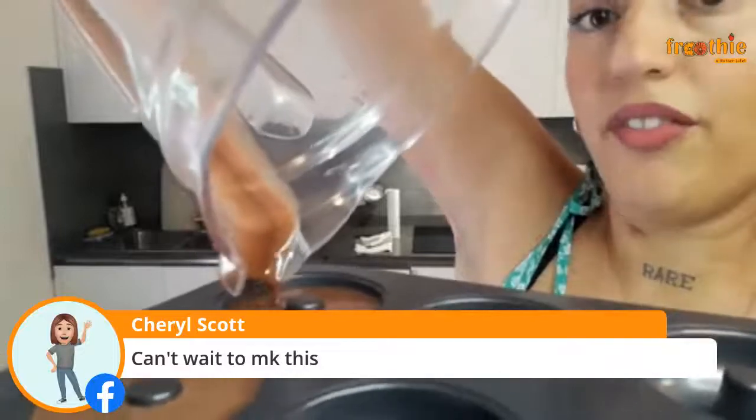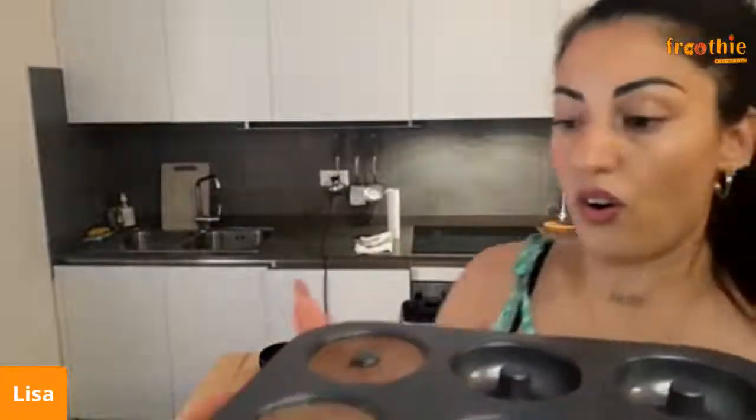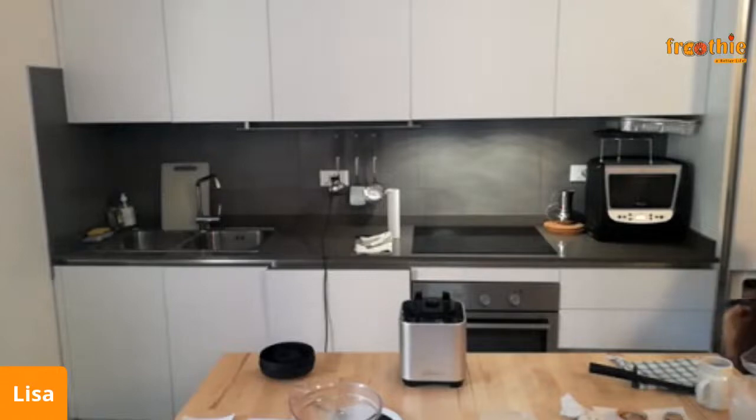I couldn't believe last night how well these turned out — I was super surprised! There we go guys, I've just put the shimmer bars into the stands. You can even get sticks — you can find them anywhere — screw them in, put it in the fridge, and then in maybe half an hour — not even half an hour — you have a stick bar you can take with you. I'm going to stick this in the freezer now.